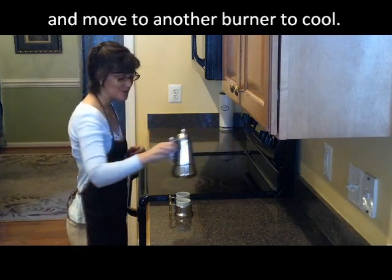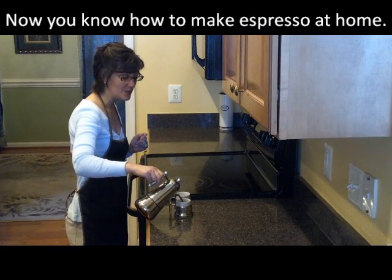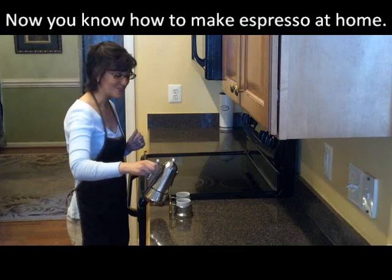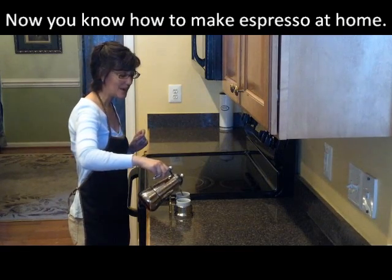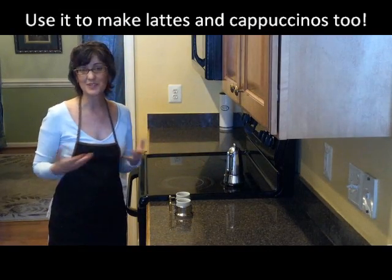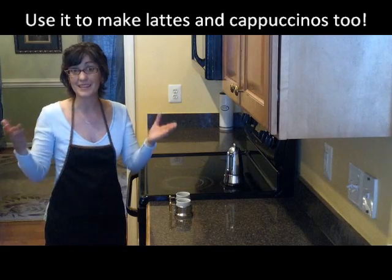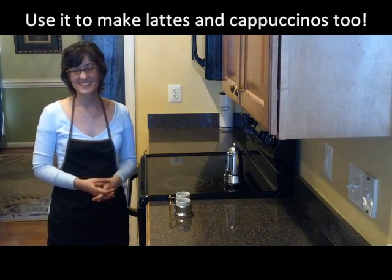Make sure you're protecting your hand. So we want to go ahead and pour this right into our espresso cups. I hope you found this video useful — now you know how to use a stovetop espresso maker. Keep in mind, I also use this to make lattes or cappuccinos — just simply add some milk and use a milk frother to make it foamy. Well, take care, and thank you very much for watching this video. Ciao!